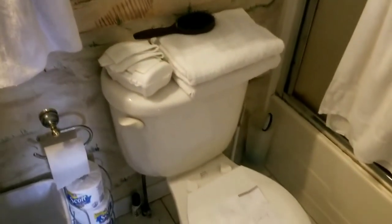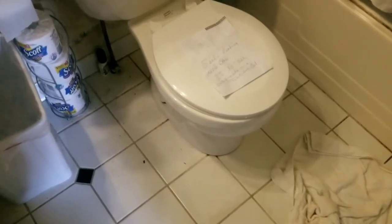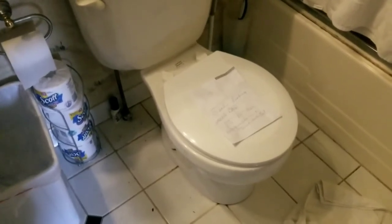Alright friends, this isn't going to be a really glamorous video, but it's functional and useful, sort of like a toilet. In fact, the toilet is leaking around the wax ring on the bottom, between the floor and the bowl. So we're going to show you today how to replace a wax ring on the toilet.